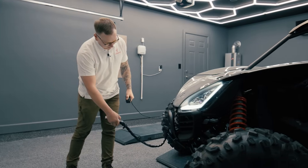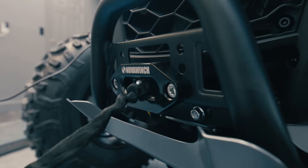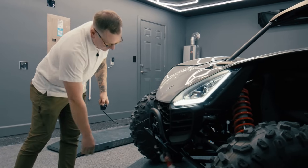Starting on the front of the 2025 Segway Villain, we've taken the winch and moved it over to a full synthetic winch rope. Why is this better? It's going to have an improved strength-to-weight ratio, it's not going to kink on you, the rope will float in wet situations, and it's going to overall improve the ease of use.